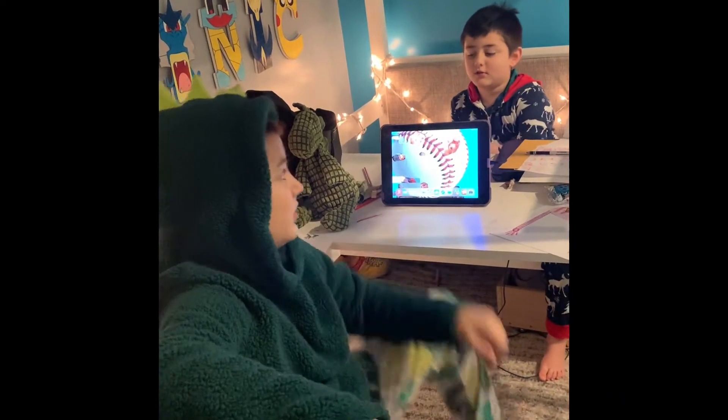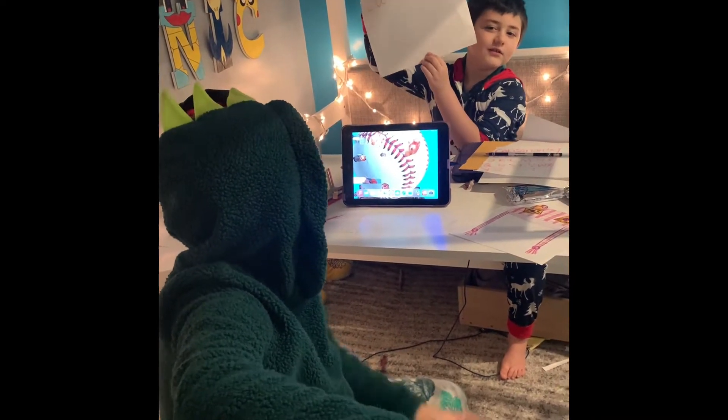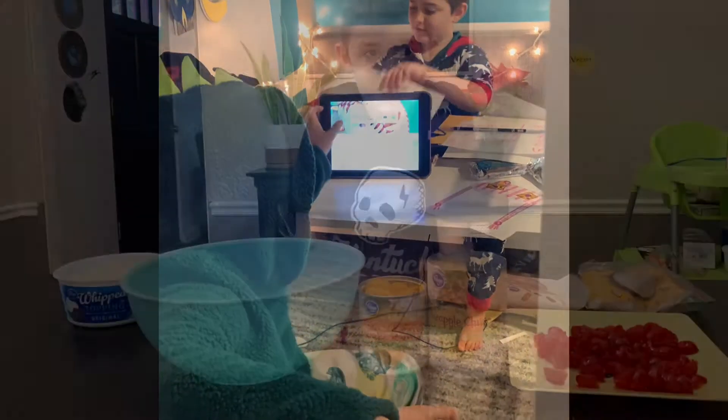Hi, I'm Dominic. That's my brother. Can you say hi? School. Yeah, we're doing school. See ya!